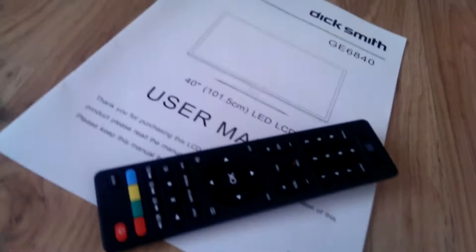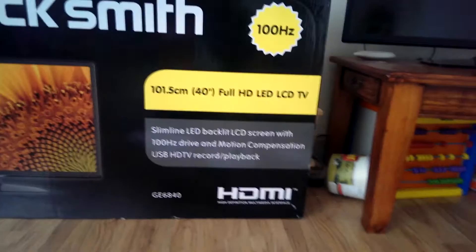The box contains a user manual, the television, wall mounting screws, and the stand. It also contains a full-fledged remote control. Let's see what the TV has to offer.